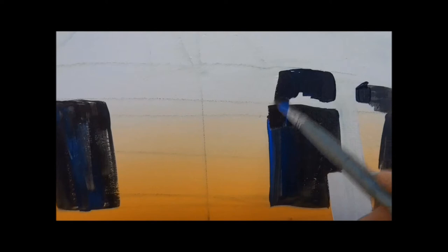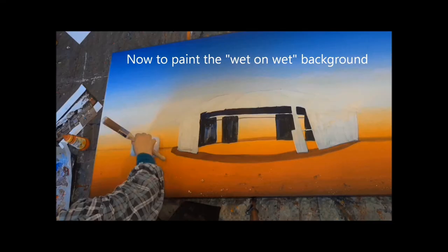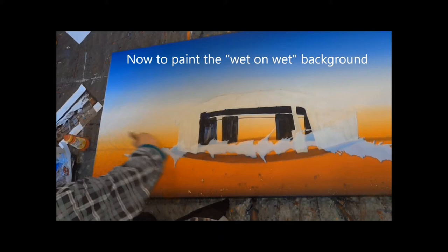I want this shed to look solid, so I'll underpaint the shadows using a mixture of black and cobalt blue. Notice how roughly I do this — it's to add a little bit of detail to it.